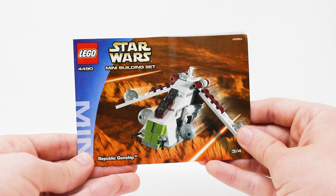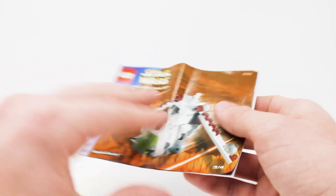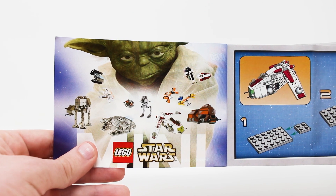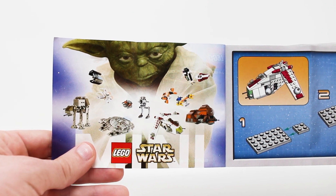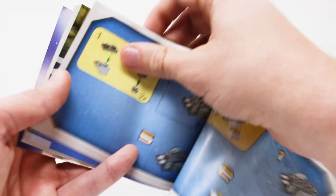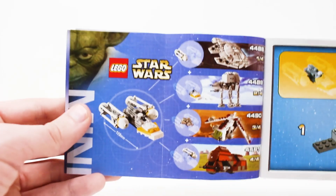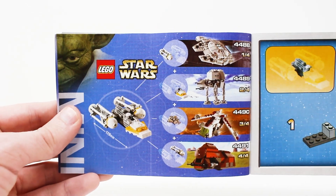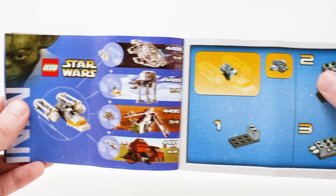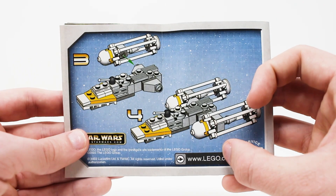You get one rather small instruction manual with 22 pages of building. At the front, there's a nice advertisement for all the other miniature sets from 2003 with a CGI Yoda looking over them — that's pretty fun. The best part is at the back of the manual, showcasing the combination model. If you get all four of these sets, you get one piece from each to build a miniature scale Y-Wing, and it includes instructions on how to put that respective part together.